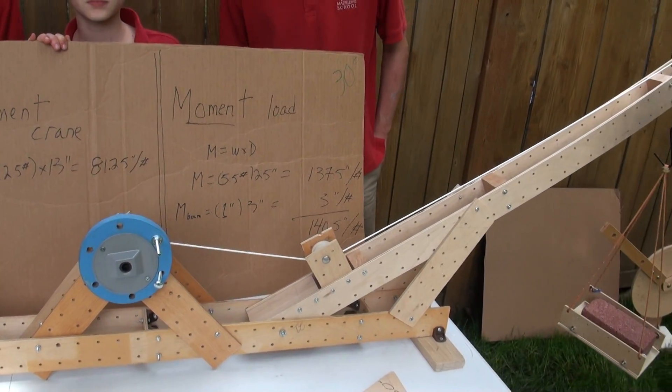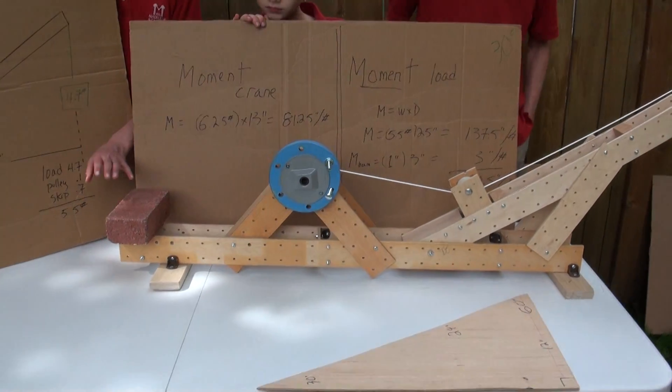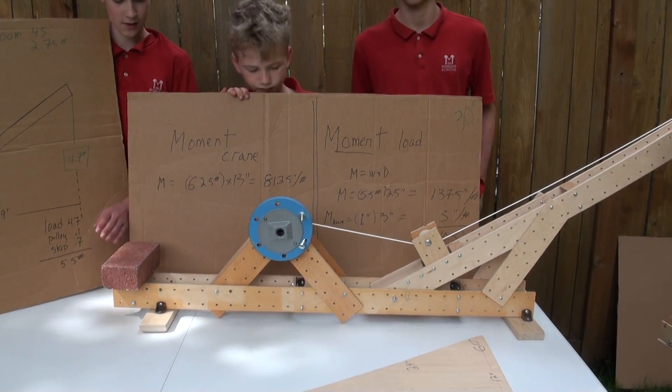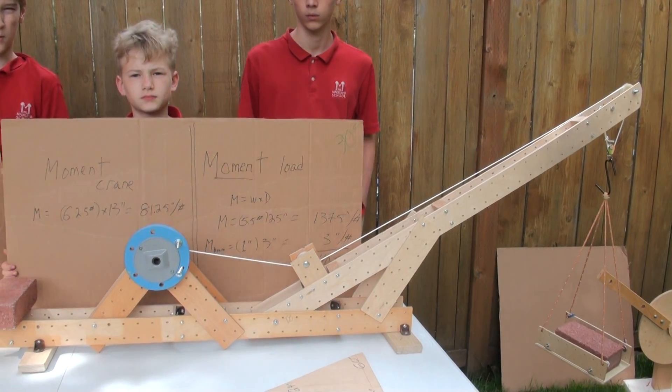Which is a lot less than 140, right? So that is why we need a counteracting weight here, because if we took this off, then the whole crane would tip — right on the pivot point.